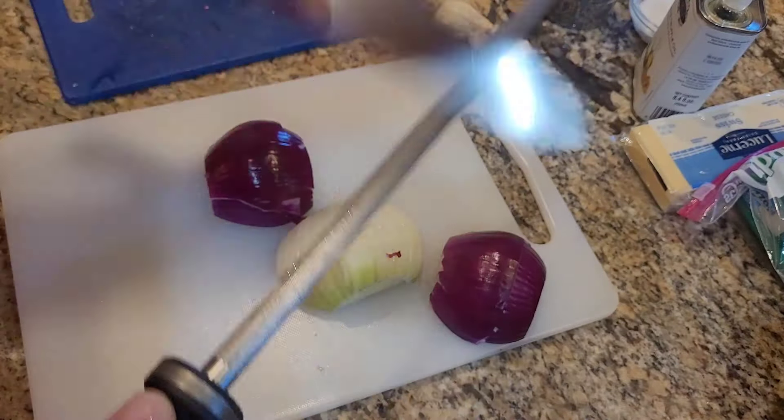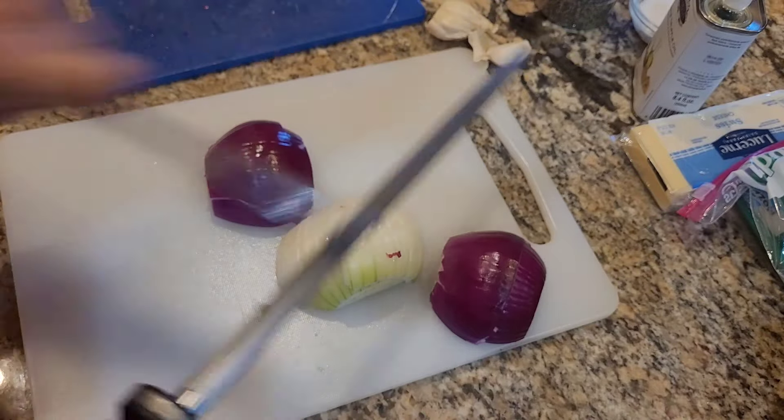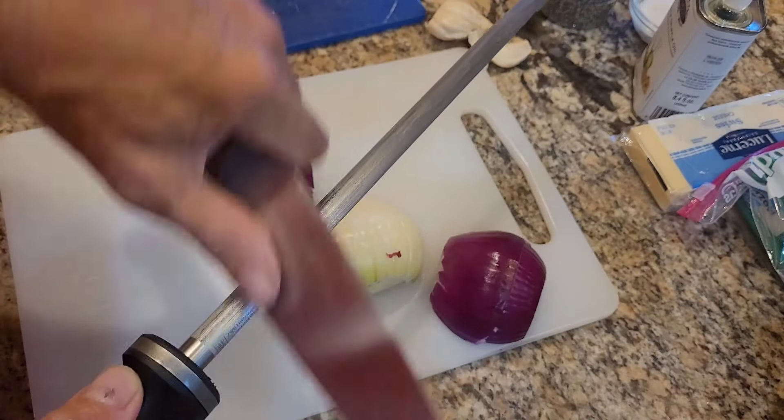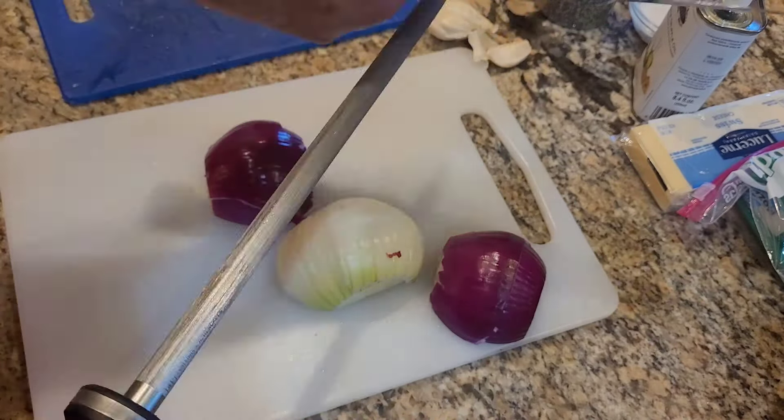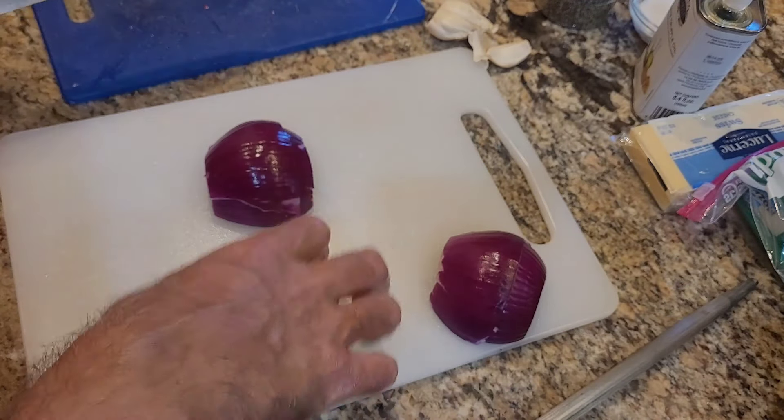That stock was made using about 400 degrees in the air fryer. It's a nice way to not heat up the whole oven while still getting the browning on the bones that you need.